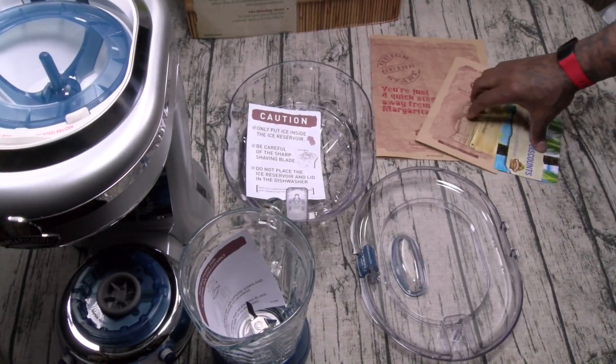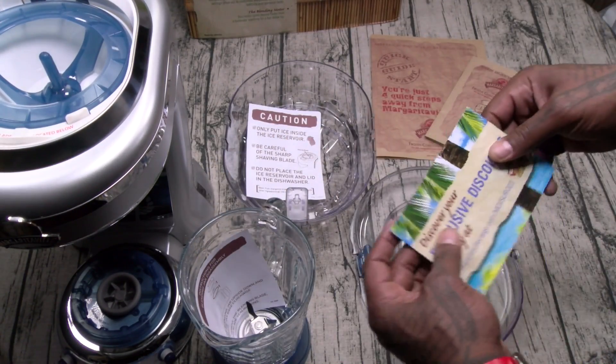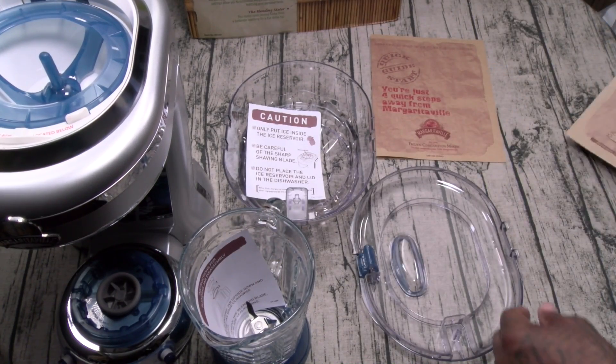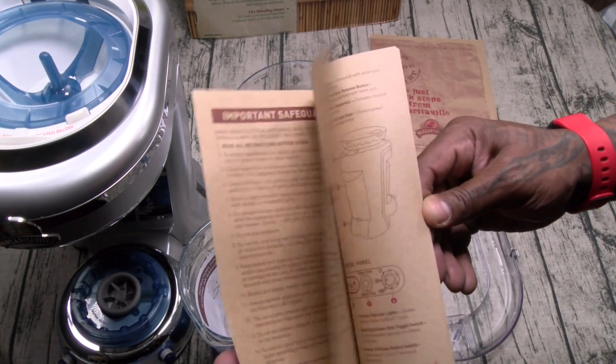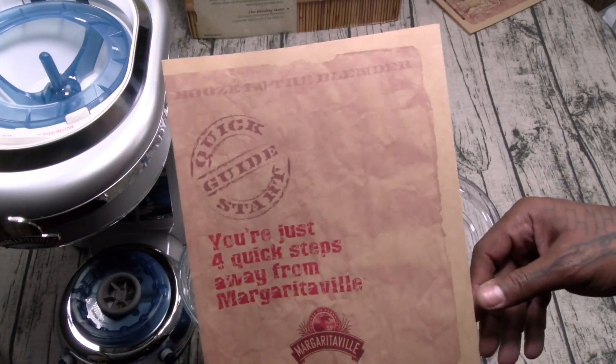Okay, now this thing is kind of big and kind of heavy. Alright, so here's everything that you get inside: you get your warranty, some other product information — they sell some other blenders — you get your user's manual with a few recipes, and you get a quick start guide.